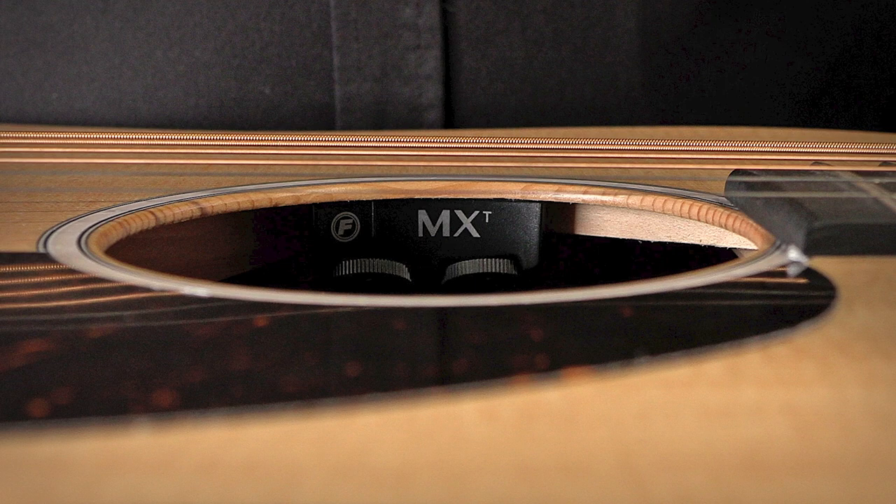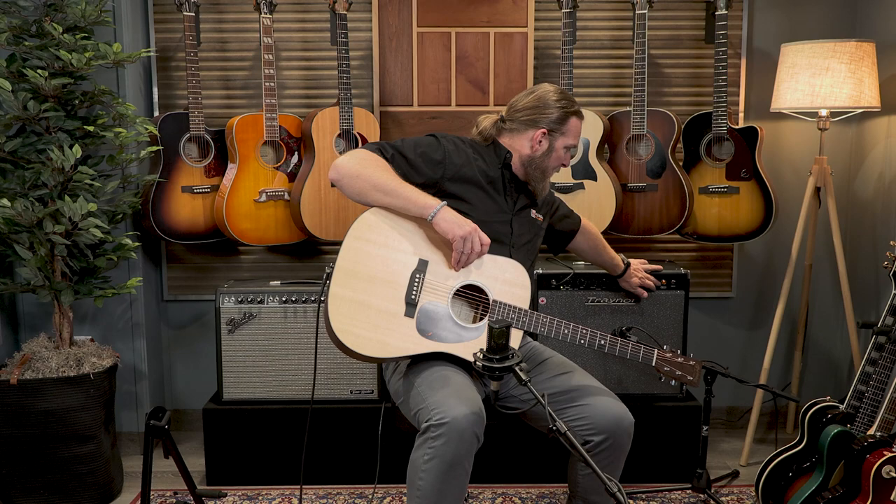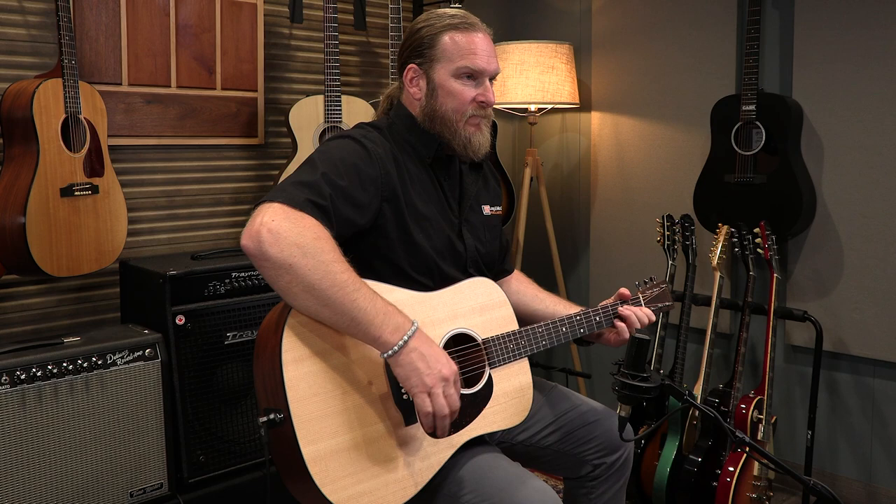You've got Fishman MXT electronics with your tone and your volume control on the top and your tuners down on the bottom. I've got the electronics going through a trainer amp here. If we just jam a couple of chords — engage the tuner — auto mute. That's pretty sweet if you're asking me.